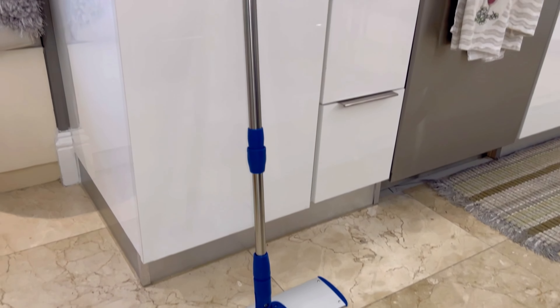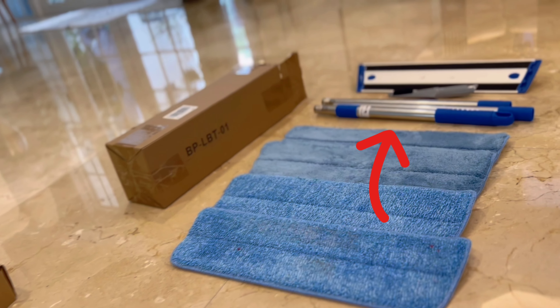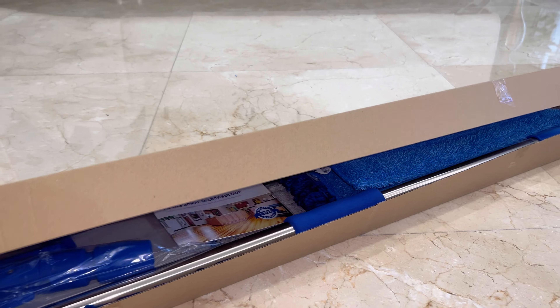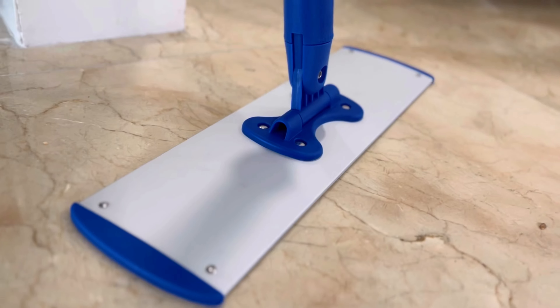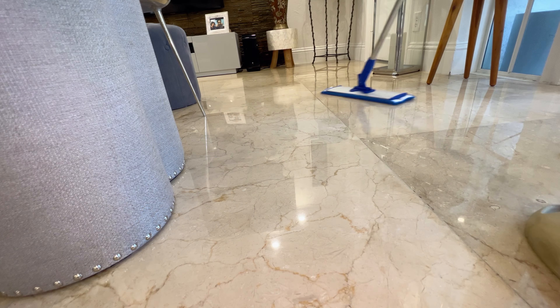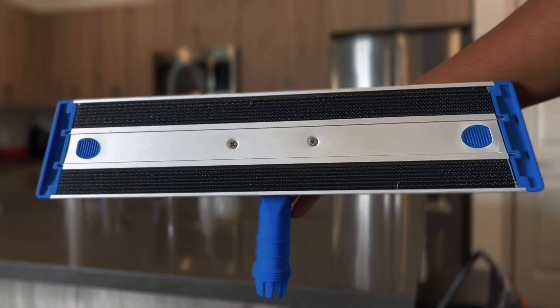Why us? Our mop features a 6-foot stainless steel handle that resists bending and breaking, unlike the small flimsy handles in tiny boxes. We believe in quality that fits comfortably in your hands. Our durable stainless steel frame with a 360-degree swivel offers seamless maneuvering. Avoid the breakage issues common with mops made of cheap plastic.